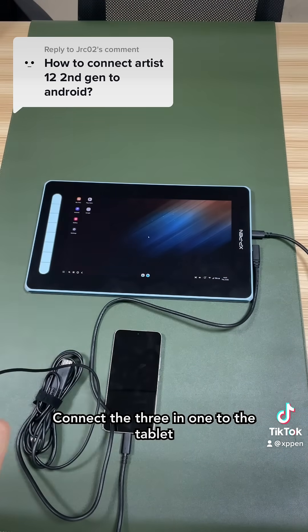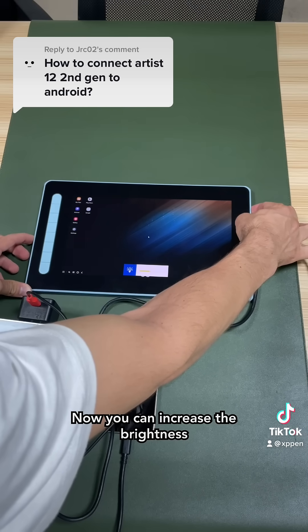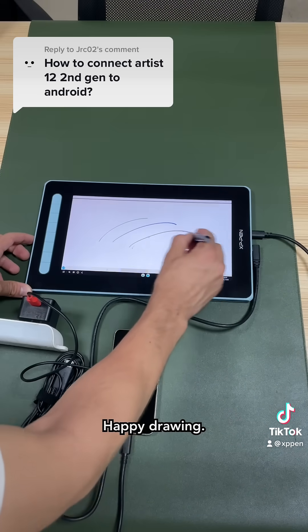Connect the 3-in-1 to the tablet and the USB with the power source to an external power source. Now you can increase the brightness as much as you want and you won't lose the connection. Happy drawing!